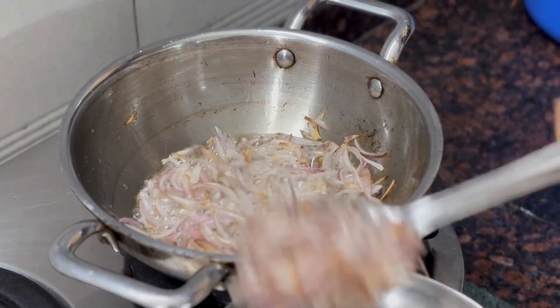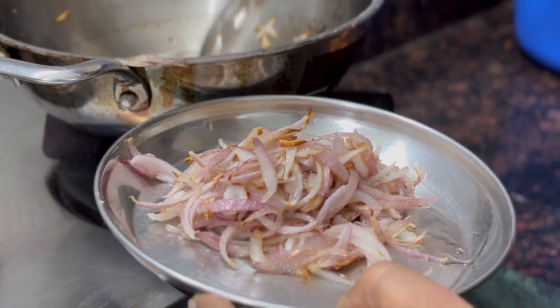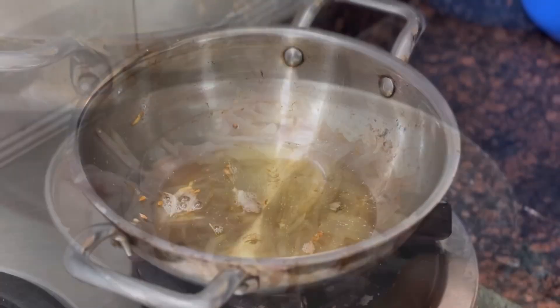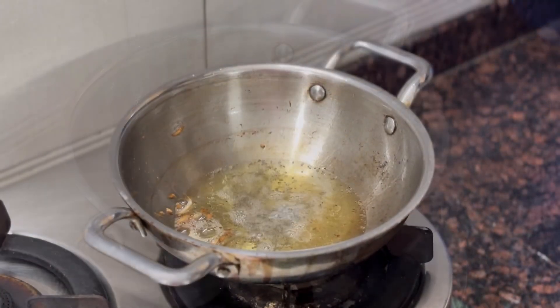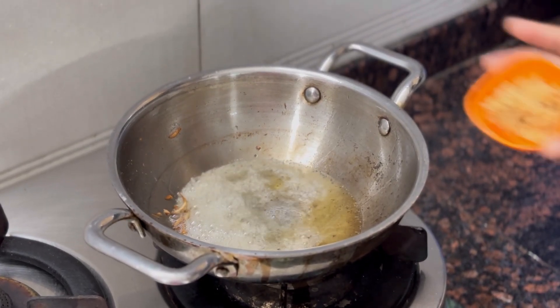We will cook a little bit and do it with fried rice. We will cook a tablespoon — 1 tablespoon of rice.